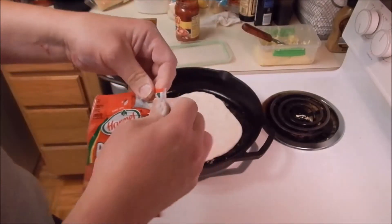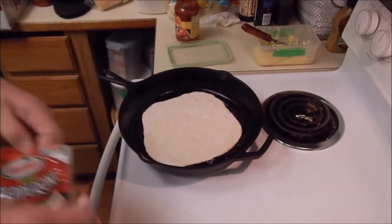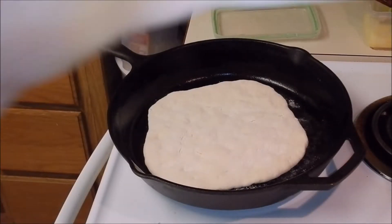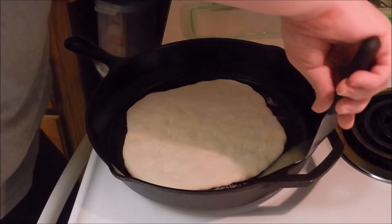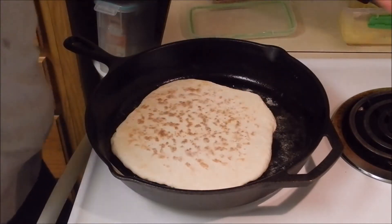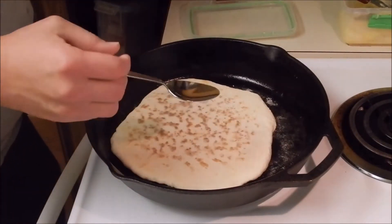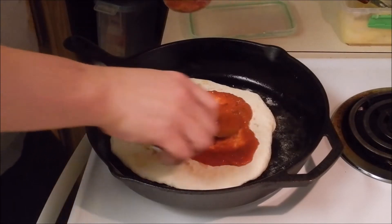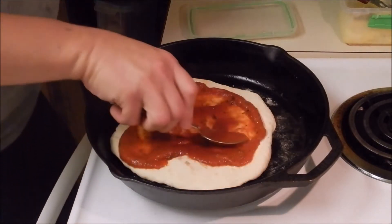I've got some pepperoni here. The bottom is already set. We'll go ahead and sauce it. I like pizza sauce, so I'll put a little extra on.